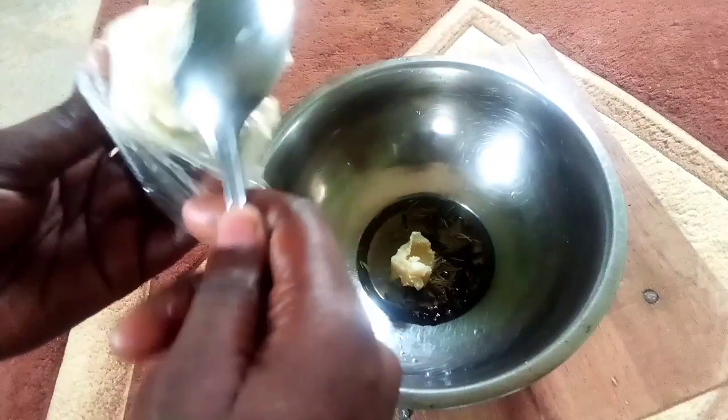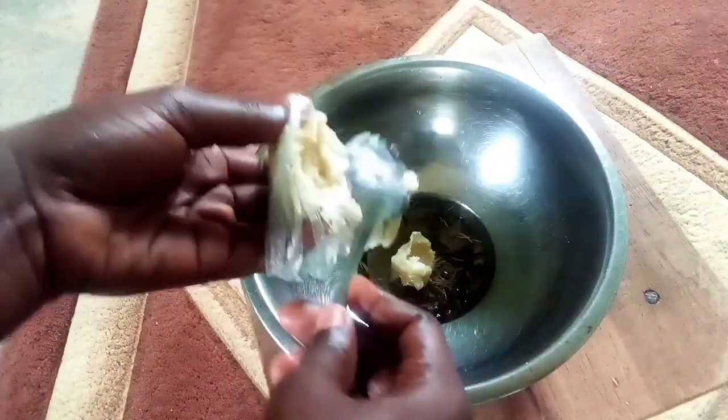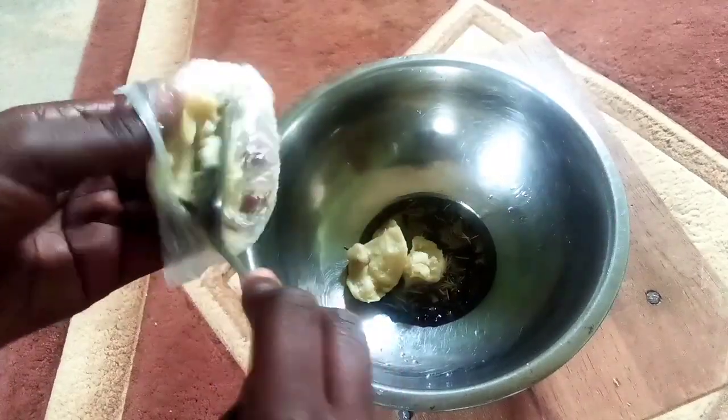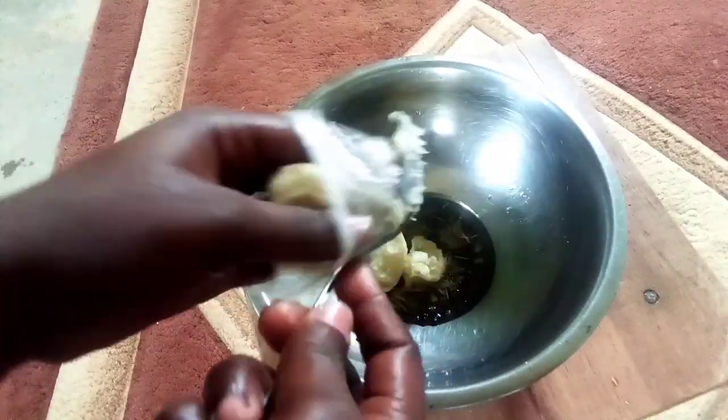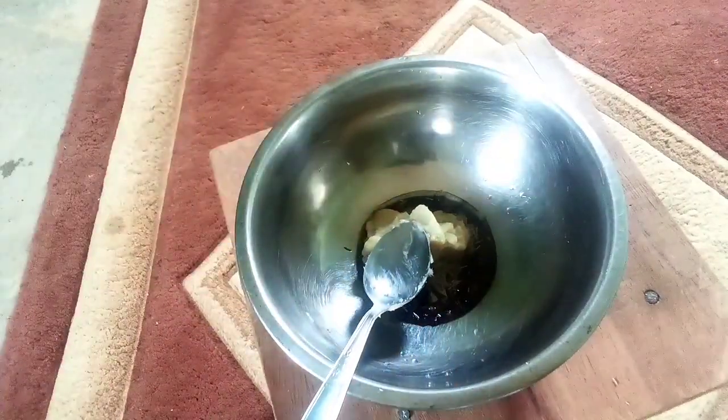I made sure to add a lot of shea butter because this is what is going to help the mixture to solidify. It is still going to solidify — I'm going to show you the end result at the end, so keep watching.